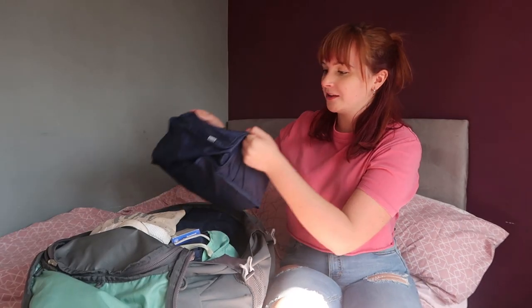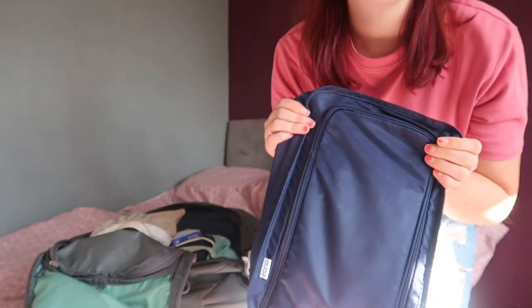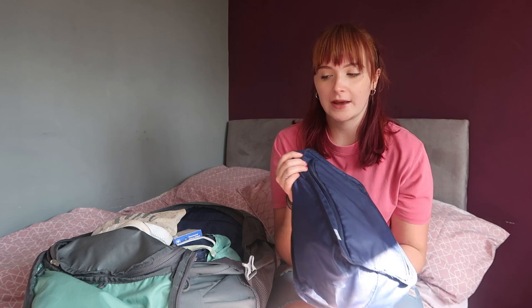I'm going to start with the first packing cube, which is my toiletry packing cube. I bought these big blue packing cubes which, in retrospect, are way too big — you can get ones that are much smaller and fit everything in much better. This is a bit extra, there's a bit too much stuff in here, and there's also shampoo and conditioner which are now in the bathroom.